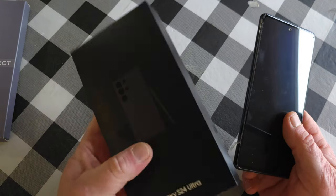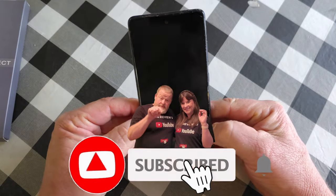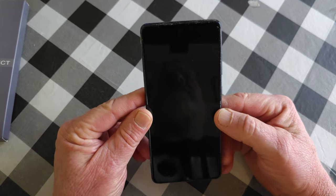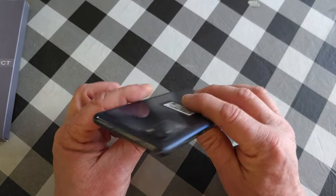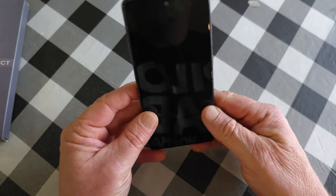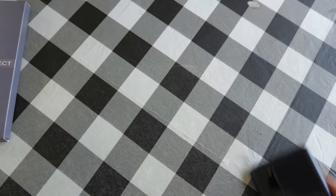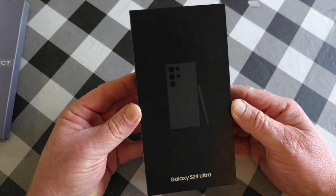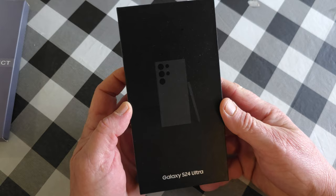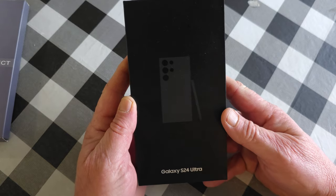In today's video we have the brand new Galaxy S24 Ultra. We're going to replace our Galaxy S20 — galaxies have always been a great product. You can see how I've taken care of mine, kept the original plastic on it. But there is nothing like this brand new S24, and this video is actually being shot right now using my brand new Galaxy S24 Ultra.